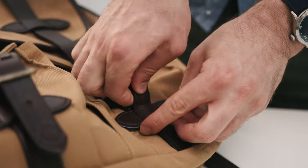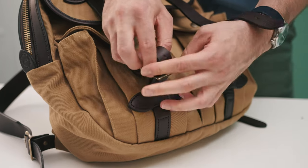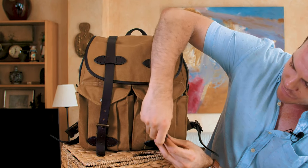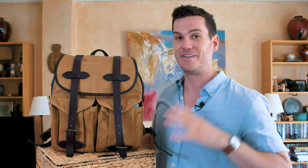Every time you want to get something out of the bag — even out of the front pockets — you have to go through this whole rigmarole of unbuckling and re-buckling. You can leave it loosely buckled on just the front one if you want, and then you can still get stuff out, but it's just not the most practical design for accessing anything quickly.